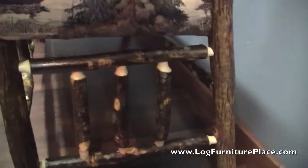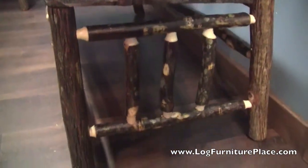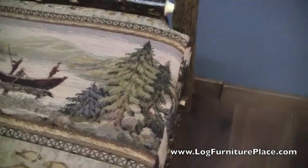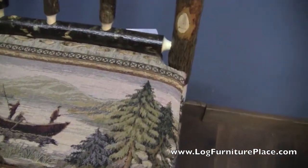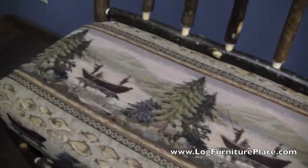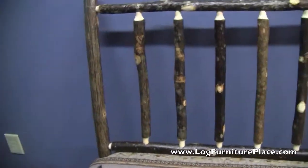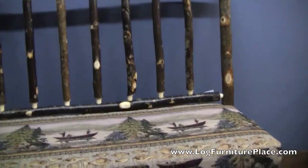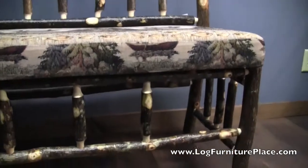The hickory bench was made out of hickory logs with the bark still attached. There's a side shot of the bench and the cushion that was on the bench. The back is angled just slightly, and that was done using steam-bent hickory where we steam-bent the logs to give a little bit of a curve to the back. Made it very nice and comfortable.